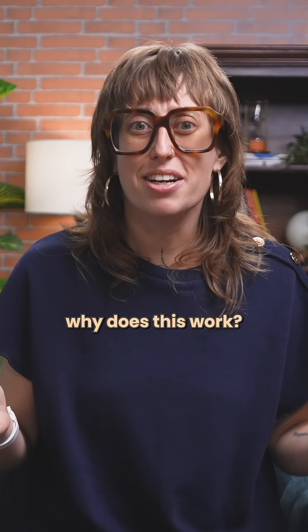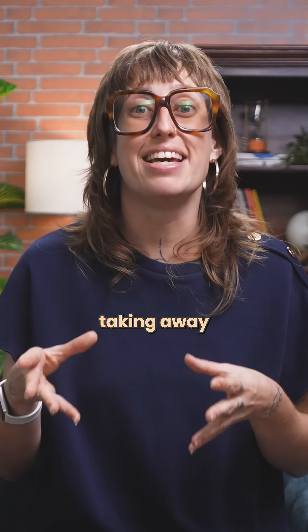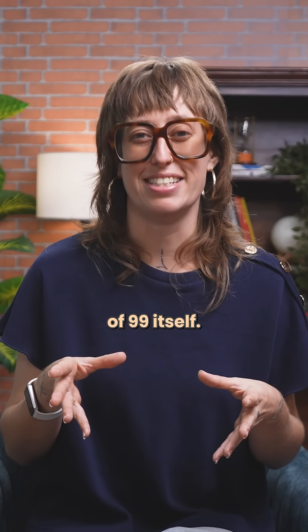So why does this work? Because 99 is literally just one less than 100. Multiplying by 99 means multiplying by 100 and then taking away one copy of the number. The trick is built into the definition of 99 itself.